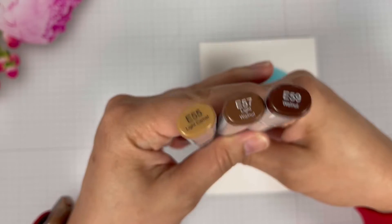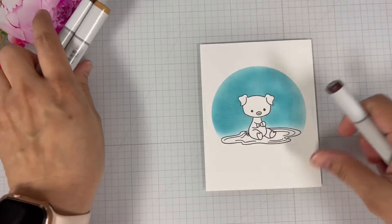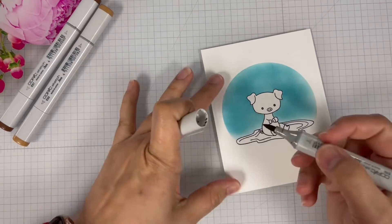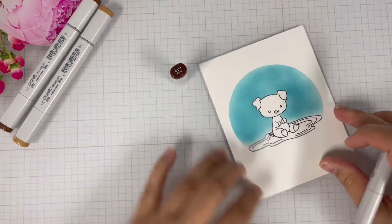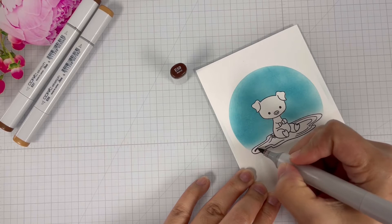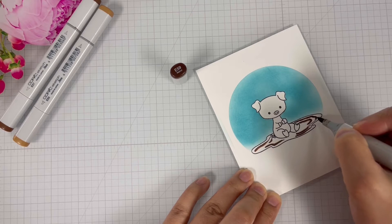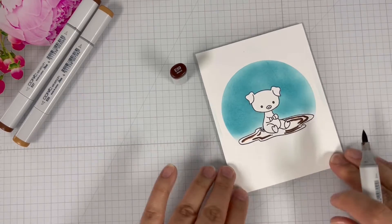Now it's time for some coloring. I brought in E55, E57, and E59 Copic markers to color the mud. I'm going to bring in E59 first — that is the darkest color — and I'm just outlining the lines in the mud.